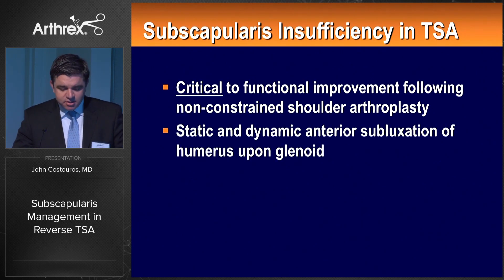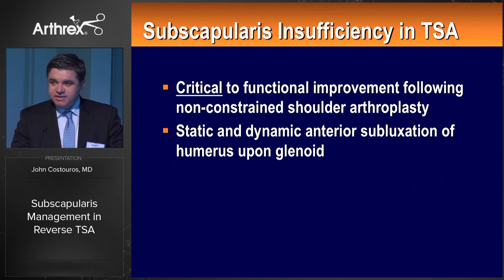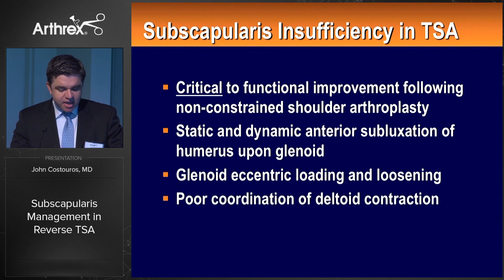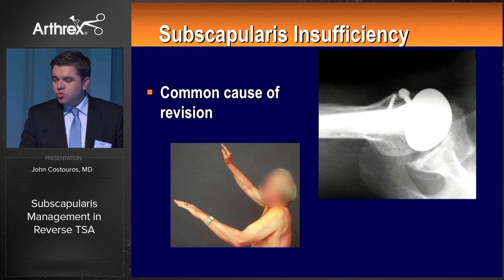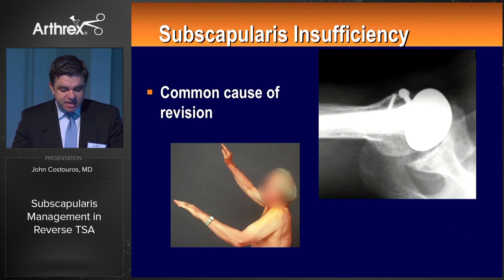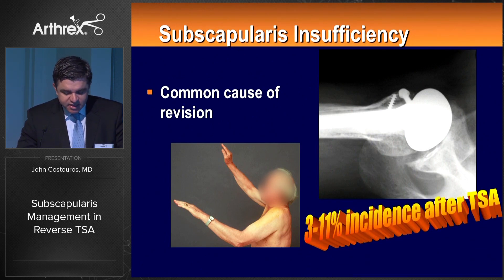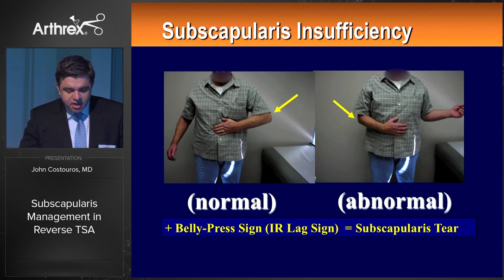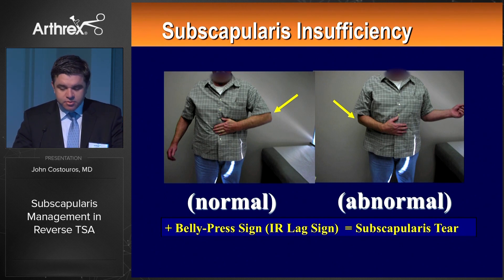Subscapularis insufficiency can lead to both static and dynamic anterior subluxation of the humerus, glenoid eccentric loading, potentially loosening rocking horse effects, and poor coordination of deltoid contraction — ultimately causing pain and dysfunction. As shown on the axillary lateral, it's quite easy to appreciate subscapularis insufficiency with static anterior subluxation of the humeral component. It's a common cause of revision. Physical examination using lag signs is well described. The modified lift-off test and modified belly press test can document the presence or absence of subscapularis integrity.